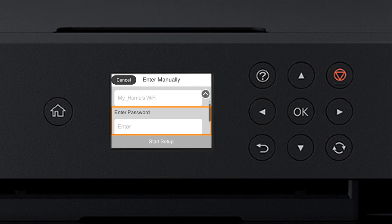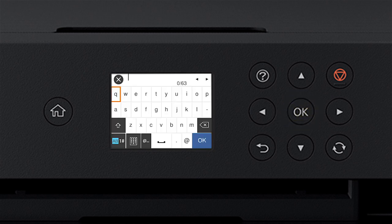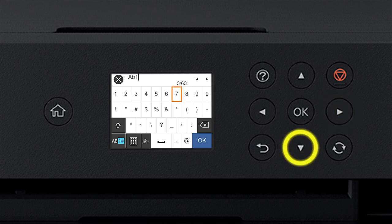Press OK, then press OK again to select the Enter Password field. Enter your wireless password using the arrow buttons to highlight a character, then press OK to select it. If your password contains upper or lowercase letters, be sure to enter them in the correct case. Select the uppercase icon to enter uppercase letters, or select the numbers/symbols icon to enter numbers or symbols. Select the delete icon to delete characters, and select the space icon to enter a space. When you're done entering your password, select OK.